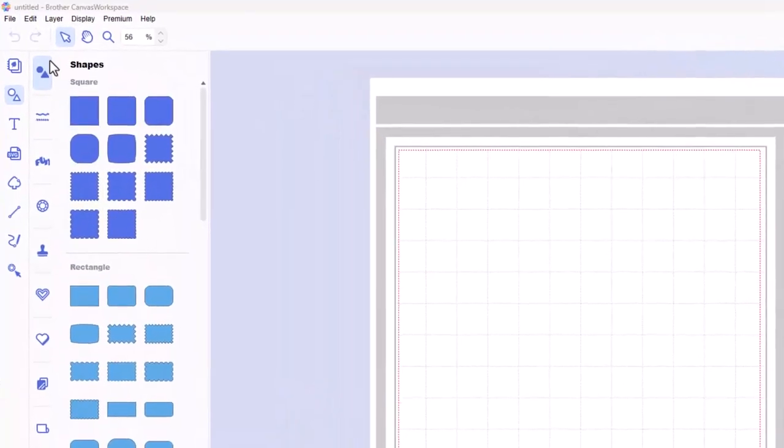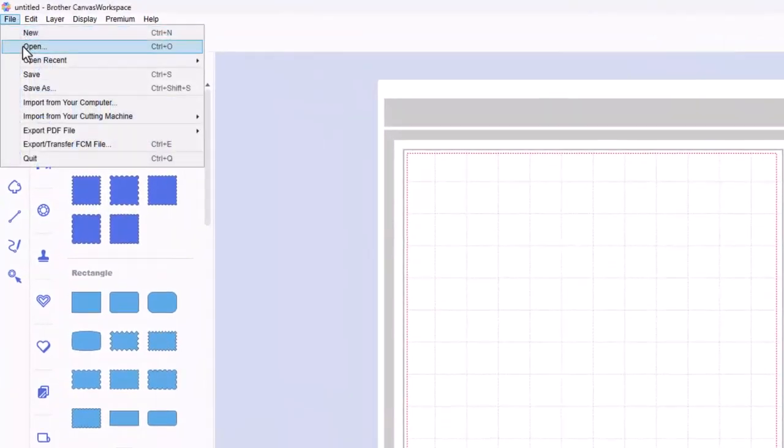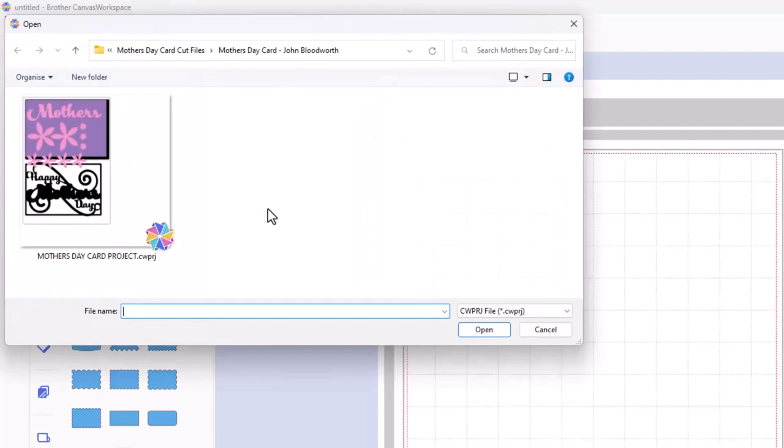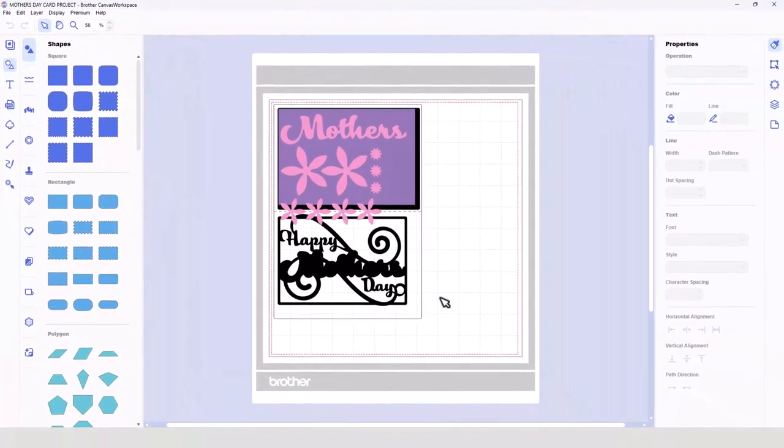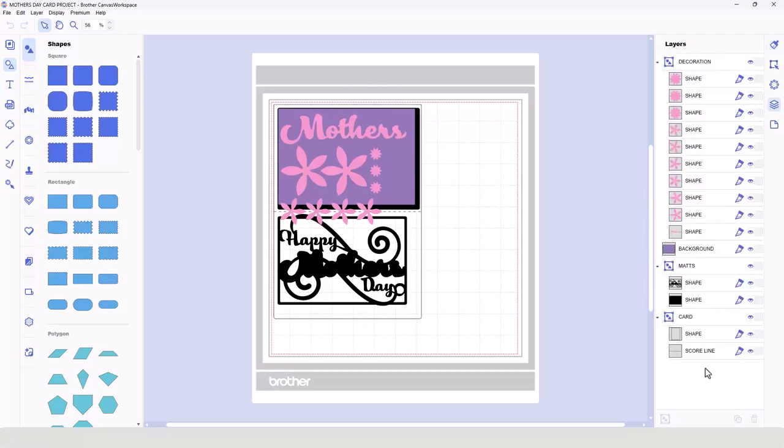What you would do is go to File, Open, navigate to wherever you've downloaded this project file to, select it, and then choose Open. It will open in the workspace. Now all of the layers for the project are here together. If I open the Layers tab, you'll see we've got everything all in the one mat. But what we can't do is transfer this all at once and expect the machine to differentiate between them.